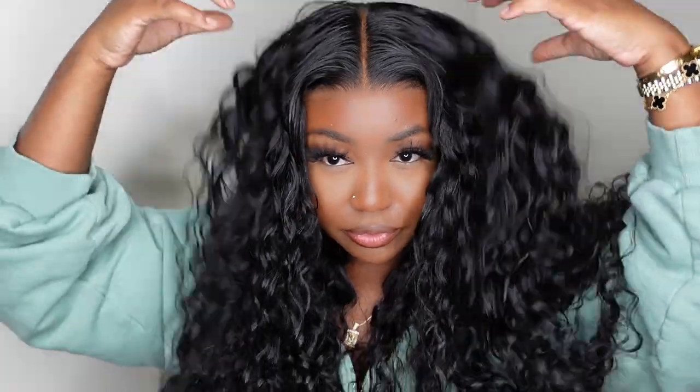Today I'm going to be sharing this beautiful glueless loose deep wave wig with you all. We're going to be doing a start-to-finish install and this one comes courtesy of Wiggins Hair. She's absolutely gorgeous, she's full, and we're going to start now on the install.